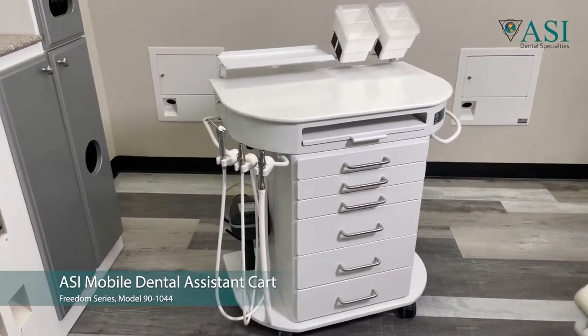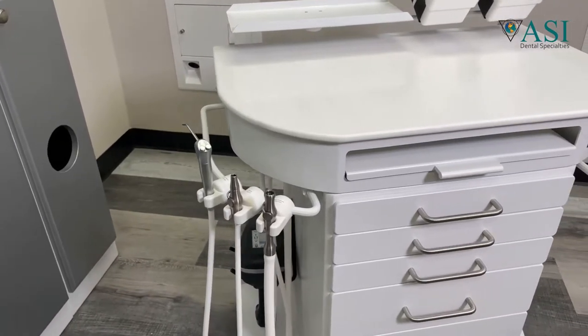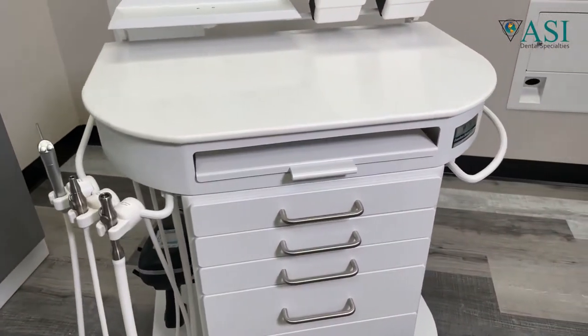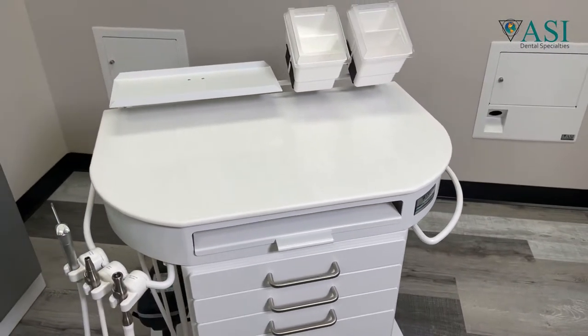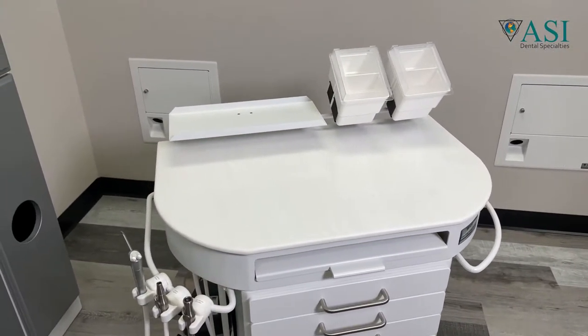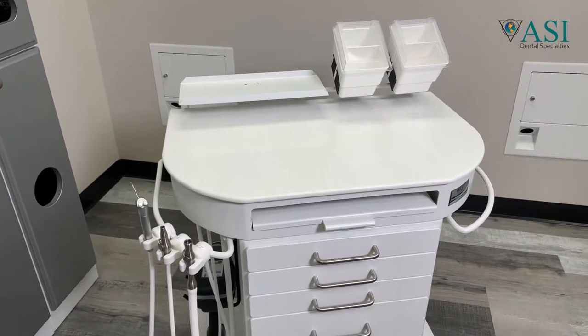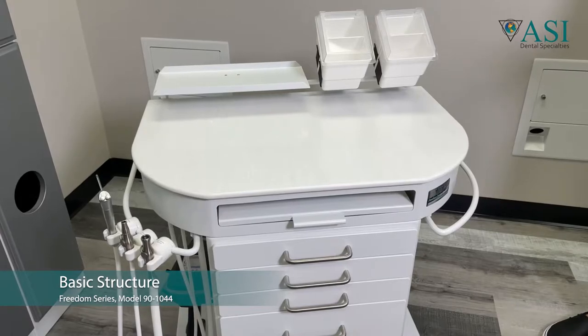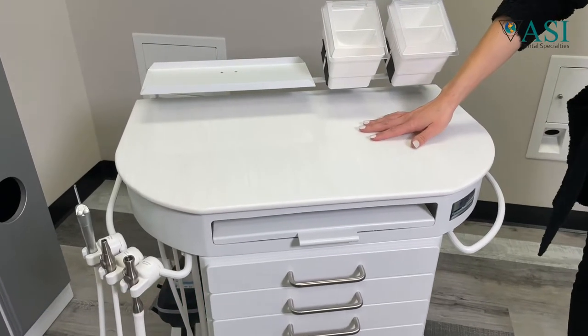This is ASI's Freedom Series mobile dental assistant cart, model 90-1044. The Freedom Series features unparalleled mobility for the assistant and the doctor. The rounded corners make it ideal to get up close to a patient's chair while eliminating obstructions within the room. The basic structure overview of this system includes a marbleized Wilson artwork top that's non-porous.